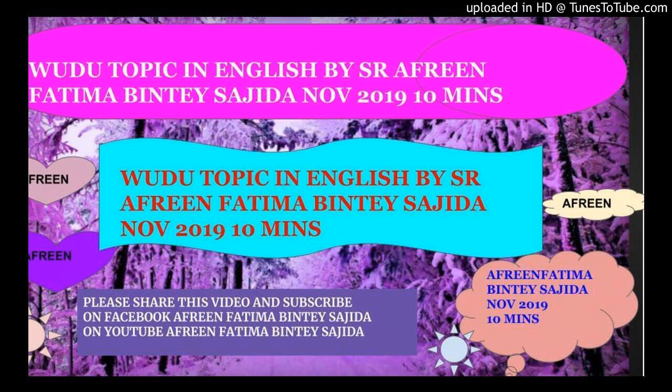For performing wudu: wash the hands up to the wrist, making sure no part of the hand is left dry — wash thoroughly and slowly using less water. Rinse the mouth, taking water with the right hand. Clean the nose: sniff water up from the right palm and eject with the left hand — this is very important. Fourth, wash the face from ear to ear and from forehead to chin, making sure no part of the face is left.